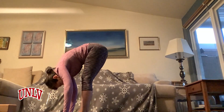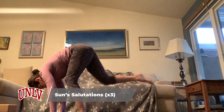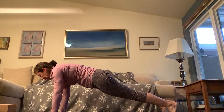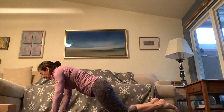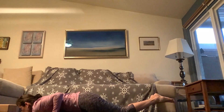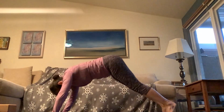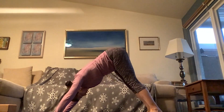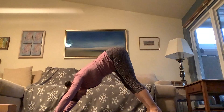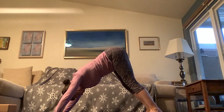We'll take our first sun A. Inhale, halfway lift. Exhale, plant the hands, feet step back to high plank. For this first one, knees to the mat, bend your elbows — elbows stay close to the ribs — and push through on the inhale. Chaturanga and upward facing dog. Exhale, back to your downward dog. We'll do that two more times. If you're familiar with the vinyasa, you do you. I'm going to go through increasing levels of difficulty — but you can always modify or make it harder.